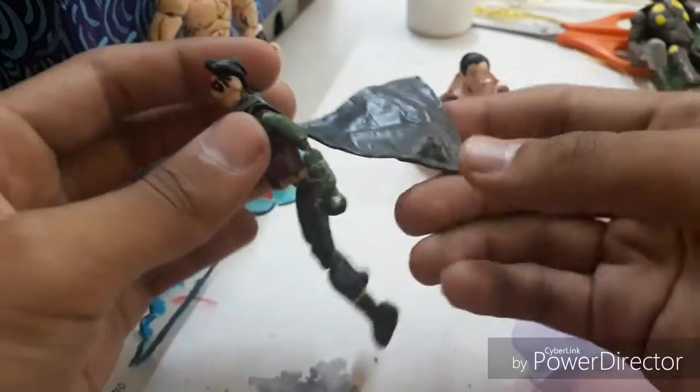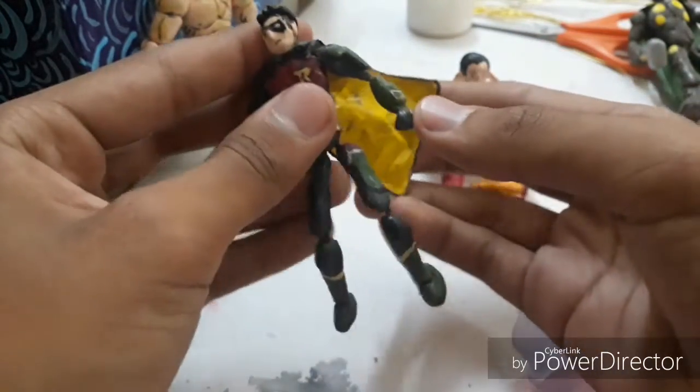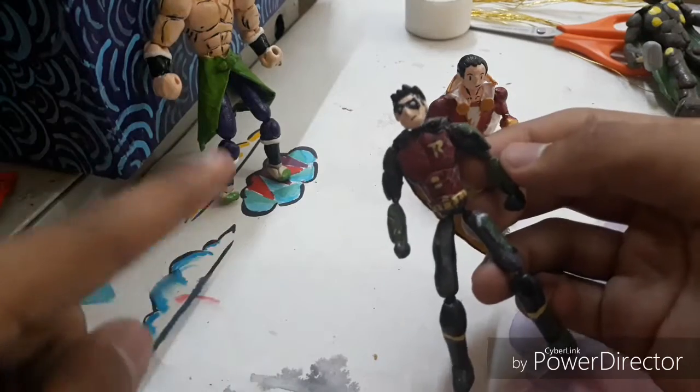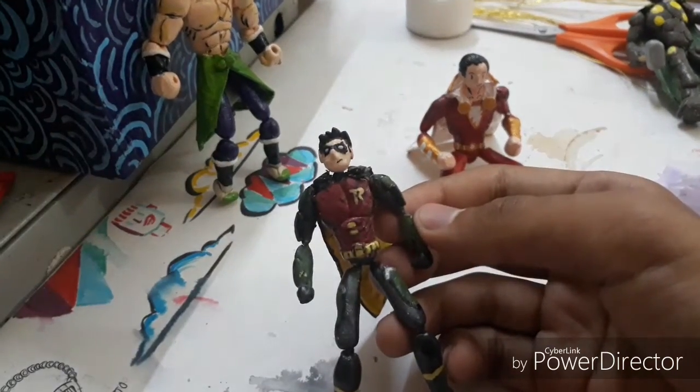I used tape wire for that but we'll just ignore that for now. This cape method can really give you a lot of options. I think Robin was one of the first figures I tried this on. I also had Superman, there's Batman, and the best one was Dr. Strange — he's somewhere in my box so I don't know where I kept him.